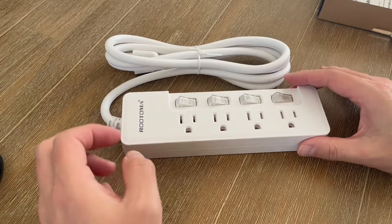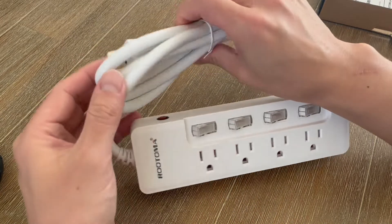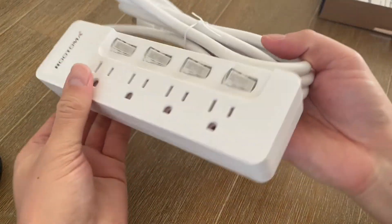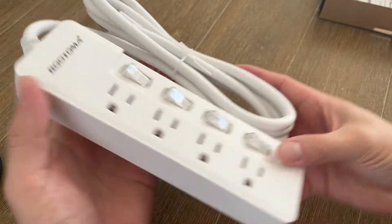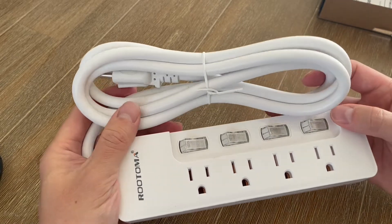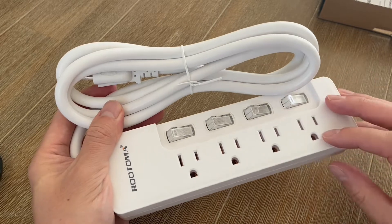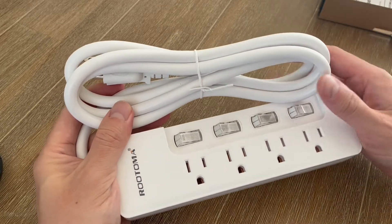What's also great is that this is ETL approved and has UL plugs. This is a UL rated plug here as well as a 14 AWG cord. Really nice strong durable pieces of equipment here, and what's nice is that this is also fire resistant — the case is a fire resistant case and it does have a one piece copper sheet on the inside.